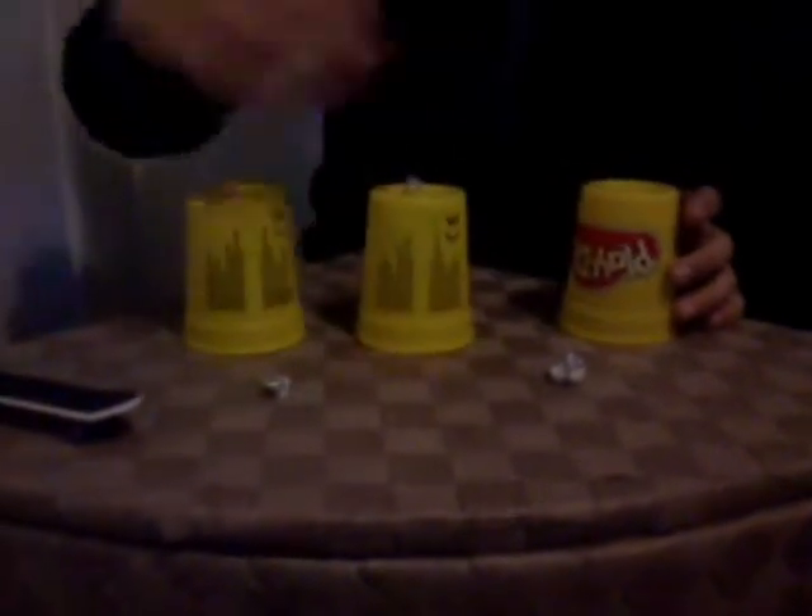Hey guys, this is mitchyfin123 and this is the third and final magic trick. I've got three balls and three containers — I've just got Play-Doh ones because I couldn't find any others. I'm just gonna place these down, stick this on top, stick that there, and give it a little wave.